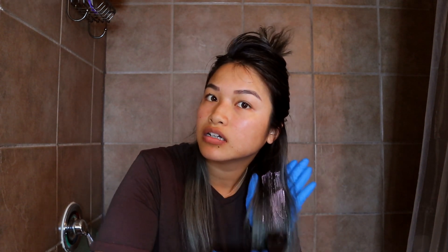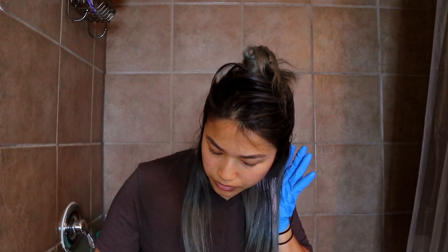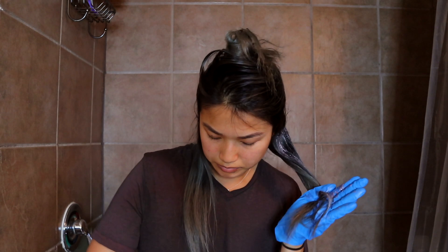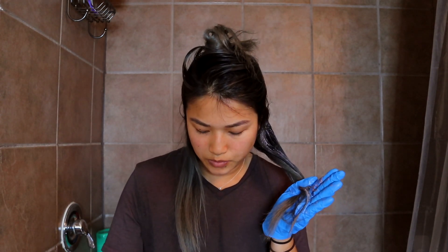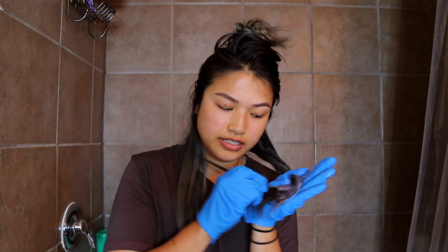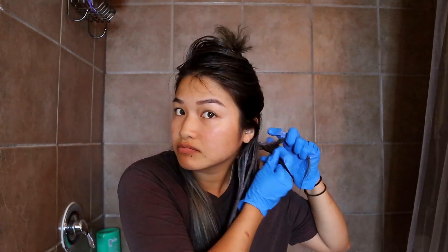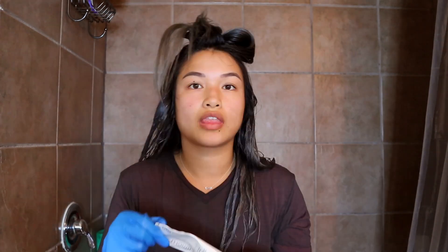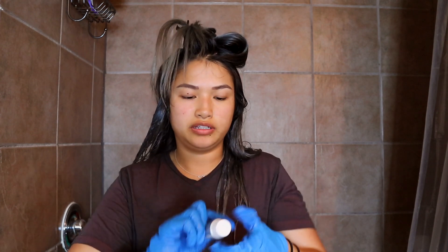I basically just apply it all over — no rhyme or reason really. Y'all already know my style by now. I put most of the dye for this color on the ends because most of the green is more so occurring at the ends than it is at the root. So I'm running out of dye, so I am just going to use the whole tube. My hair is getting longer than I thought.